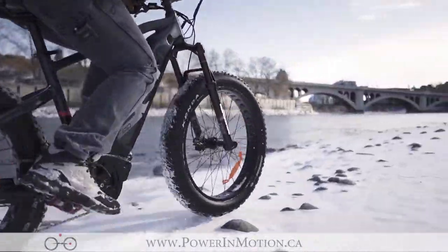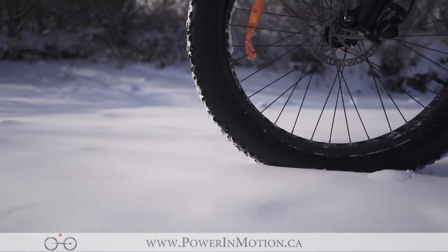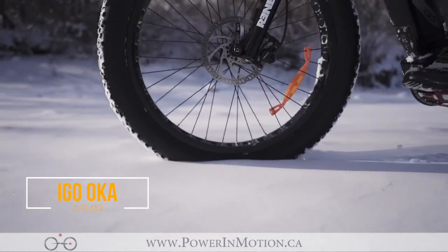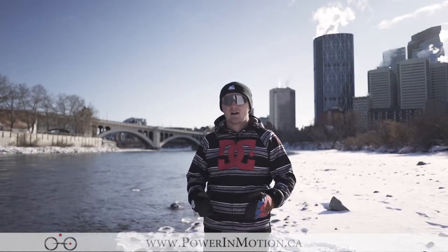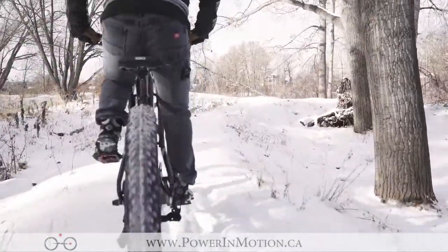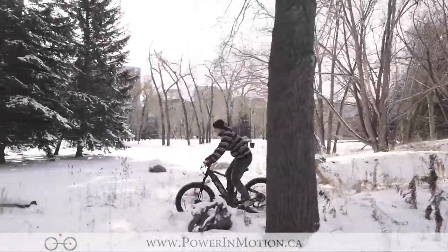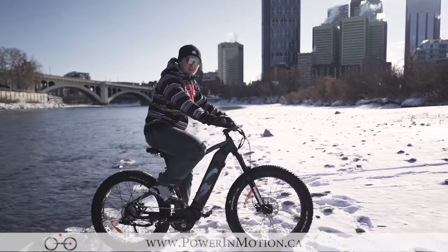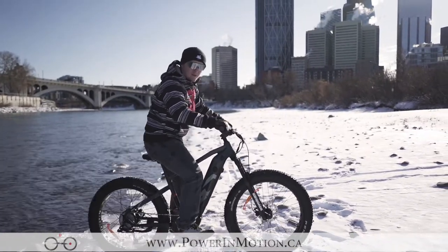Hi, welcome to the Power In Motion YouTube channel. I'm Nick and today we're talking about the iGo Oka, part of iGo's Outlander series. This brand new fat bike is a great aggressive riding bike. If you're looking for an air suspension, a 48 volt 14 amp hour battery, or even a 500 watt motor, this Oka is going to offer a lot of power and a lot of different riding styles. So come ride with me today.